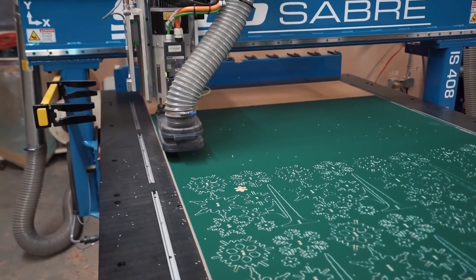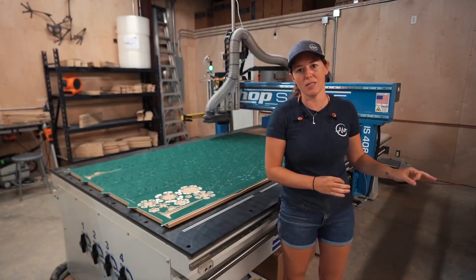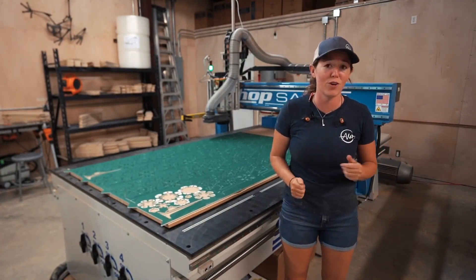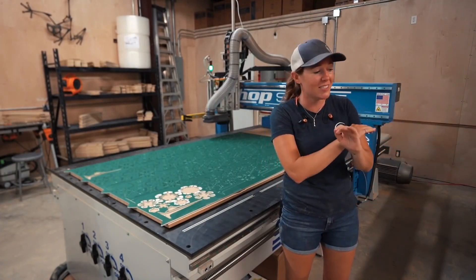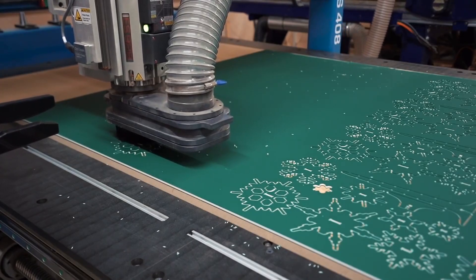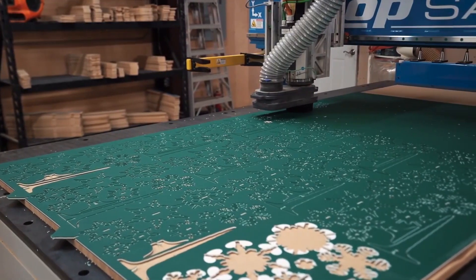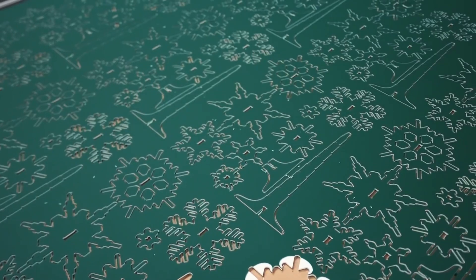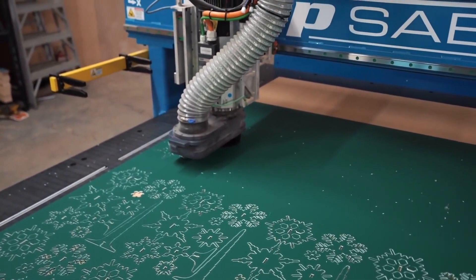One CNC machine is a business in its own right — what it does is automate a process that you would otherwise have to do manually over and over again. If you're a cabinet maker, for example, one of these machines is a business all in itself. Now the ShopSaver automates even more processes than that. Now that I'm trying to get to a higher level of manufacturing, automating as many processes as possible is key.